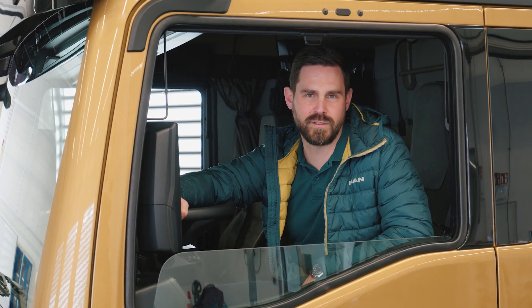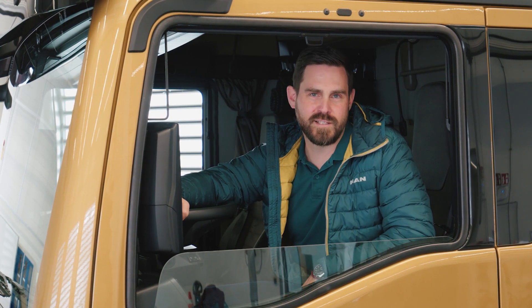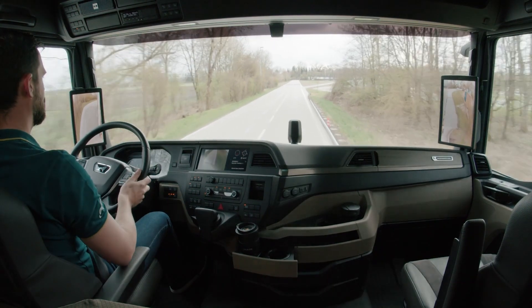Strong light coming into the vehicle, for example from the sun or the headlights of vehicles behind, is filtered out by the system electronics. And now we'll show you just how it all works on the MAN test track.